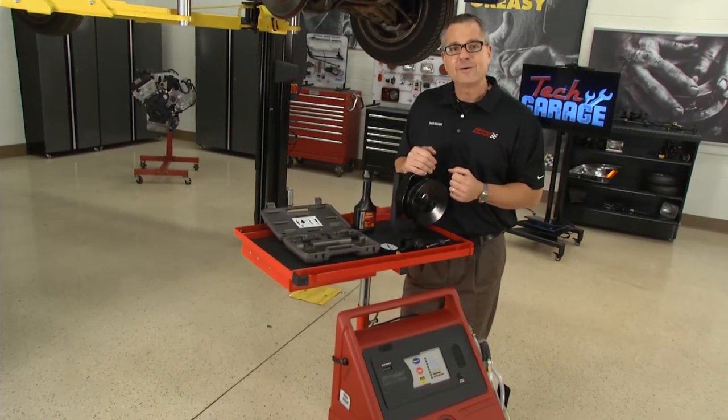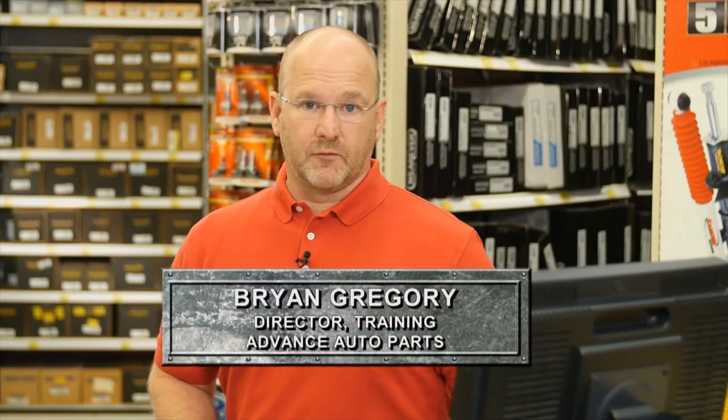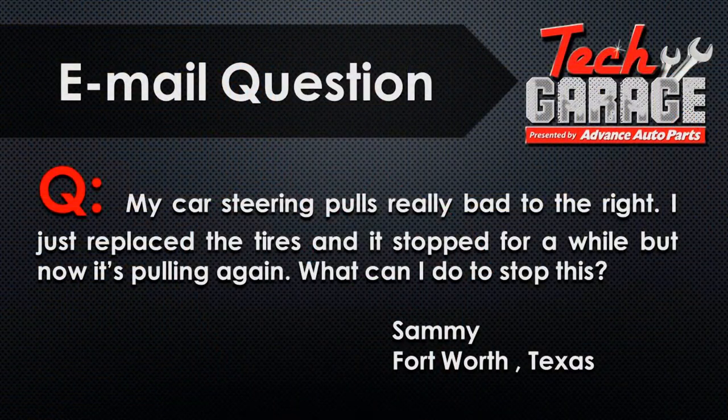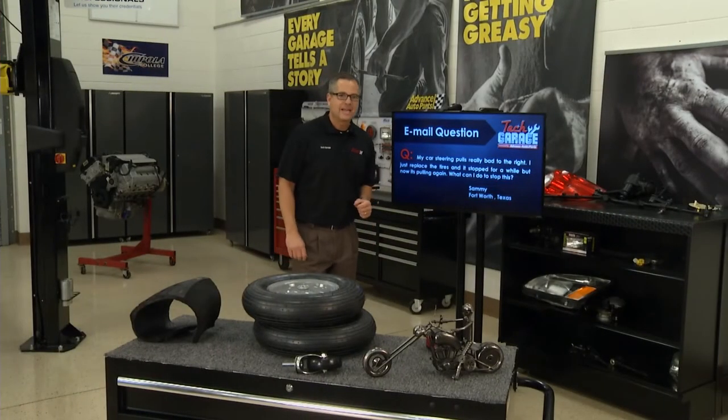It's time to go to Brian for the email question of the week. Brian: I've got an email question from Sammy in Fort Worth, Texas. He said his car's steering pulls really bad to the right. He recently replaced the tires and it stopped for a little while, but the problem's back. Any advice for Sammy? Brian, it looks like Sammy has an alignment issue.